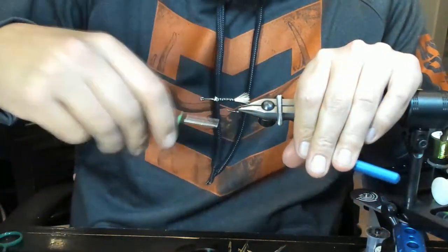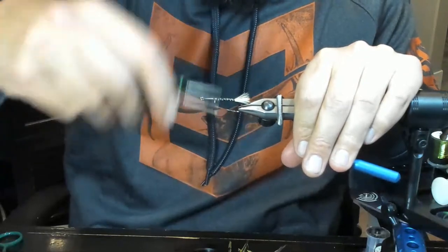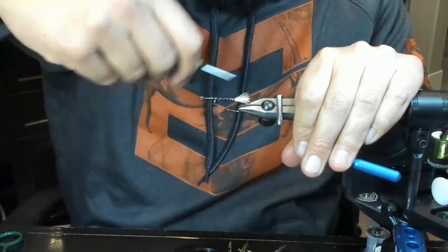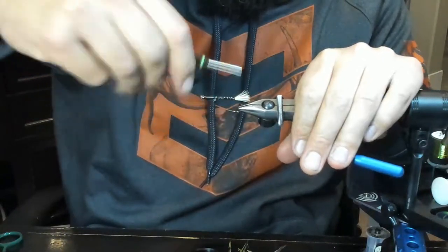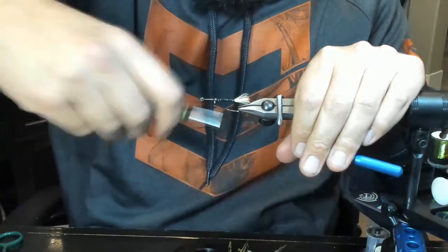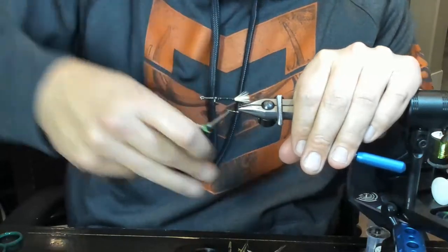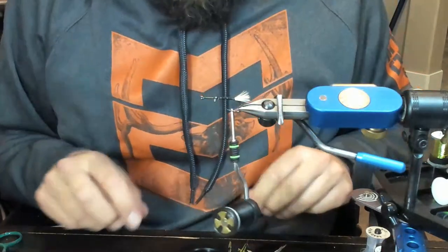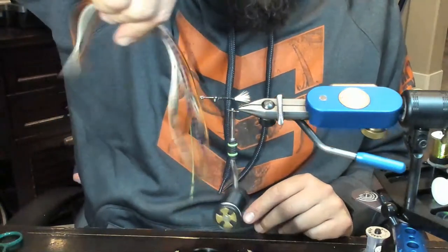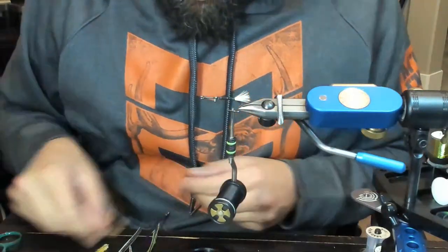Let's clean up this body. Like I said, this is going to be an over-hackled stimulator so it doesn't really matter. Just going to clean up the body - eyeballing the taper. You could technically lay down some dubbing to make your hackle a little bit better, but this is going to be just wicked dirty.